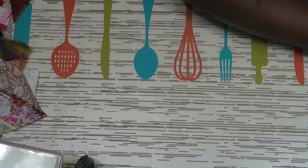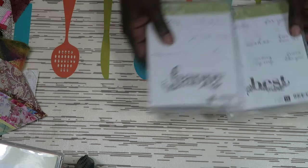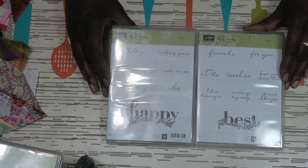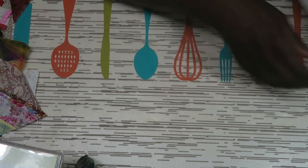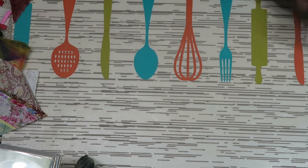Then I have Happy Wishes 1 and 2 — it comes in a two-part kit and has all of these various greetings. It can be used during numerous times of the year, so I thought that would be a good one to select. I think I have probably one or two Celebration items I haven't gotten for free yet.